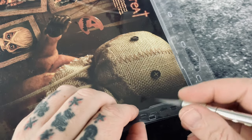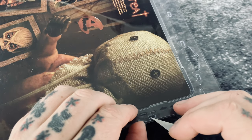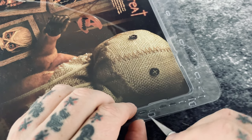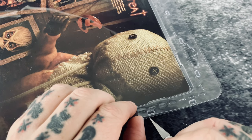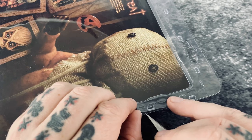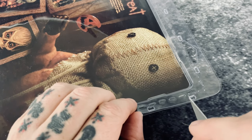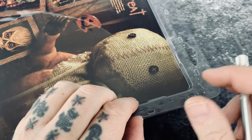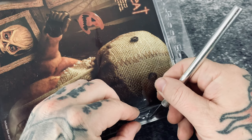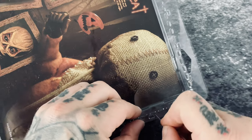You'll see these little tabs here that are staked in. What I do is I just cut the inside of this tab, score it, and then pry the two pieces apart. If there's anything that's still hung up, I take the blade in between the two halves and just break it free. That's how we get it open.